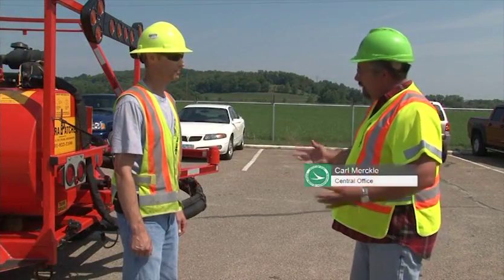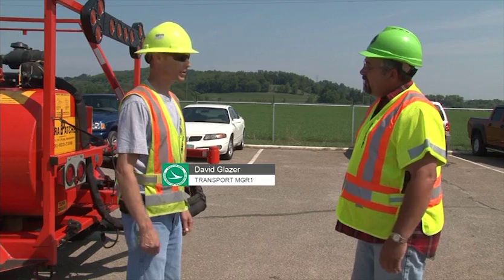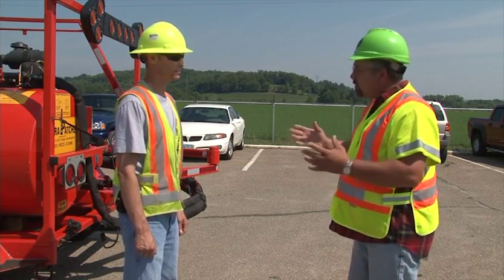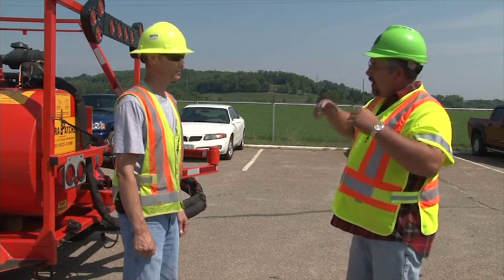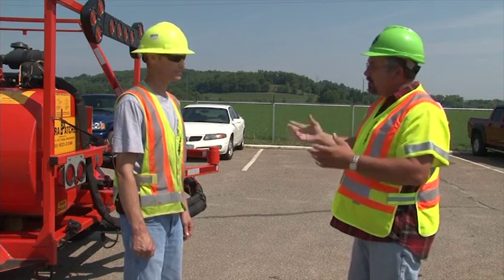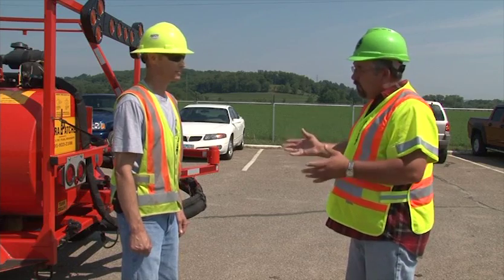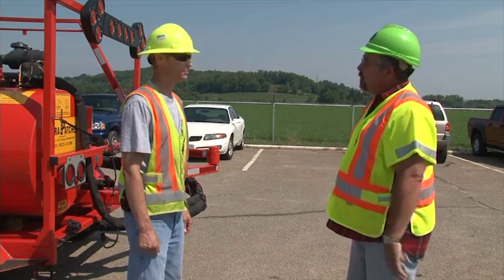We had a nice, successful Dura patching operation out there today. Yeah, we did, Carl. We had a good, safe day, and we were productive with the men and equipment. Well, I was really impressed with the smooth operation and your work zone setup. I mean, it was a moving operation. You had an aero board out there, you had a message board, you had the crash attenuator. It was very, very safe. I really felt comfortable, and it was on a four lane, so it was a very safe work zone setup.